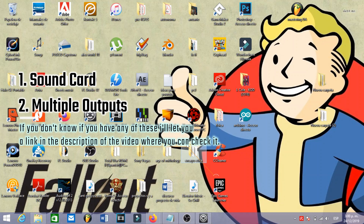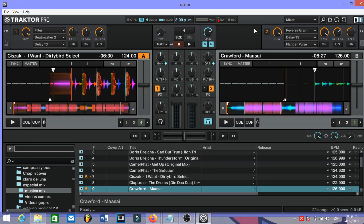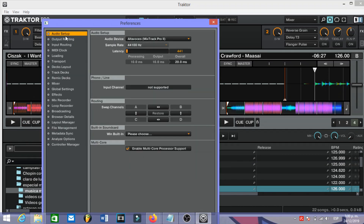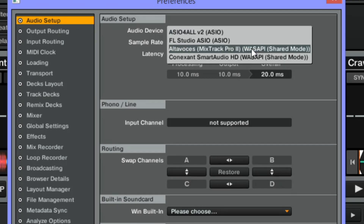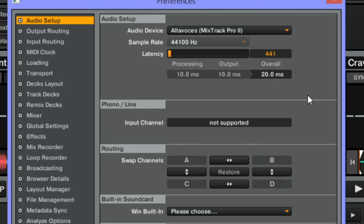You need to have your controller already connected. The first thing we are going to do is go into Preferences, and here in Audio Setup we need to select Mixtrack Pro 2, or the one that is from your controller.